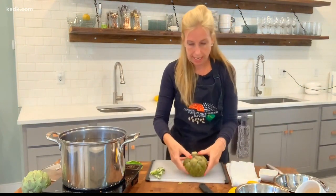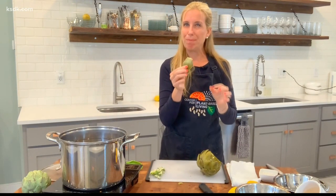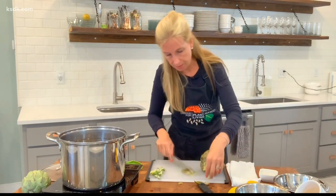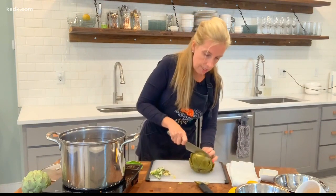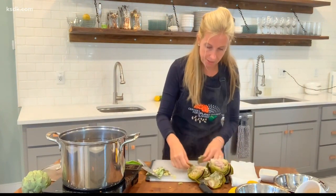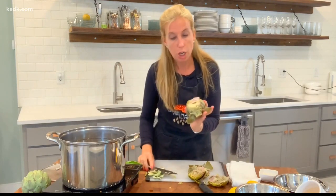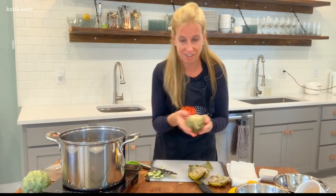Now you can start to pick off those leaves and pull off that meat. You're going to eat all of the meat on the bottom of those leaves. You can also cut and eat that stem — it's really easy now. It's falling apart because it's very hot and very well cooked. Now you're going to see almost a furry part in there — that's the choke. Don't eat the choke; there's a reason it's called the choke. Don't eat the furry part. Eat the heart — that's what you want. The heart is right below the furry part, and it'll be delicious.